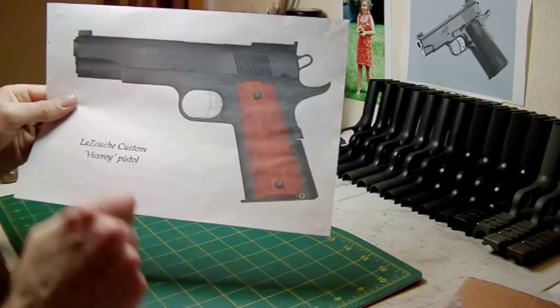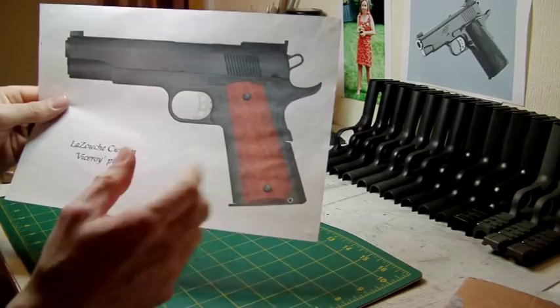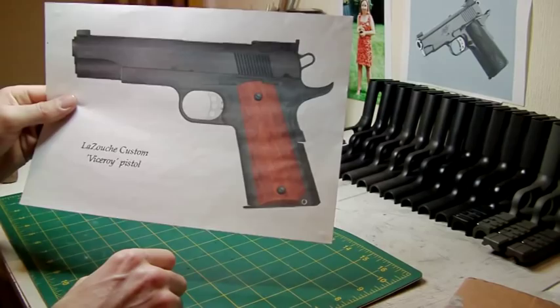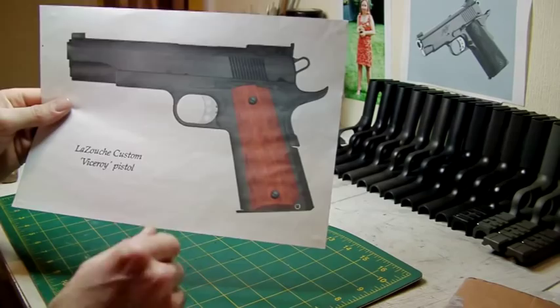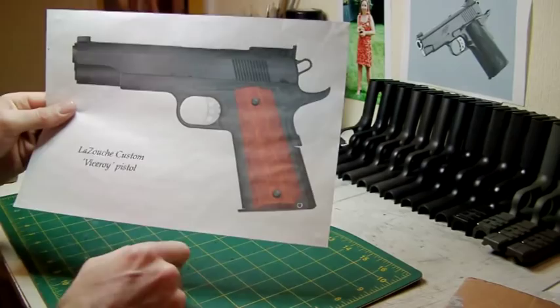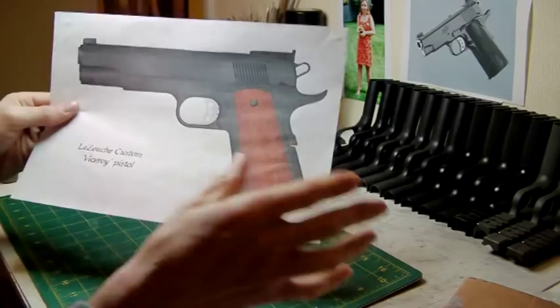Grips are going to be my own hardwood grips — mahogany, deep red. I'm debating whether to put my own logo on there. The pistols themselves will be individually serial numbered — there's only going to be two of them. There will be LC-0001 and LC-0002. It will have Le Souche Custom written on the frame dust cover. The serial number will be on the other side and Viceroy will be written on the slide on the opposing side.